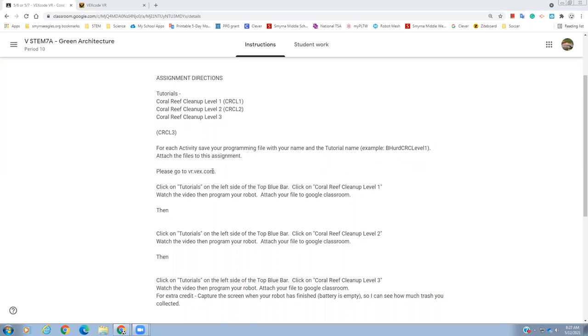We need to go to VR.vex.com. We're going to click on the tutorials on the top left side. It's always a good idea to read the directions first so you have an idea of what you need to do. If you can't remember, you can always come back and read it again. Click on Coral Reef Cleanup Level 1, watch the video, then program your robot, attach your file to Google Classroom, then do the next one.